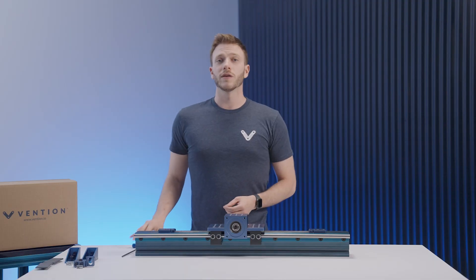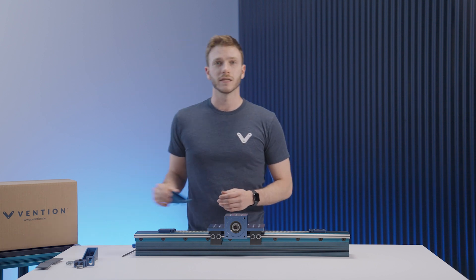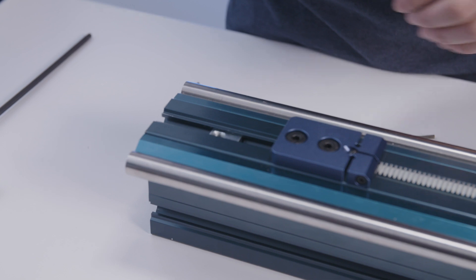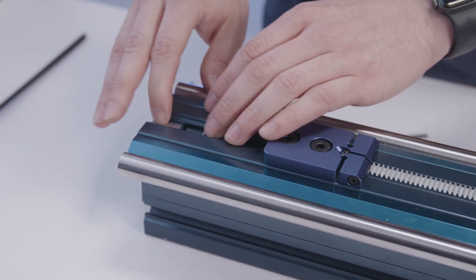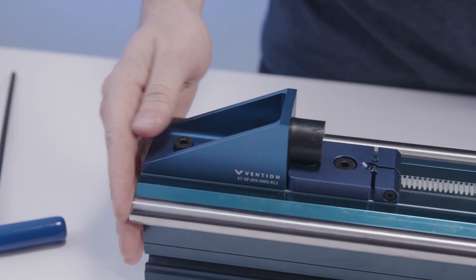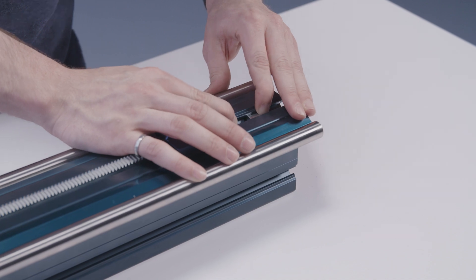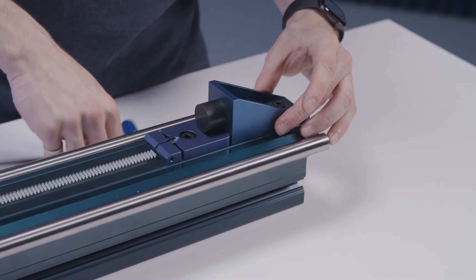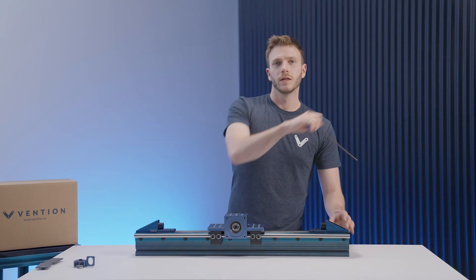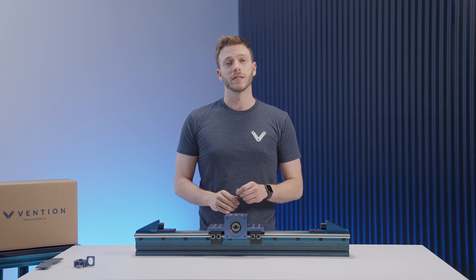To prevent the actuator from over-traveling, it's recommended to install end-stop bumpers. This is done using a rubber bumper and gusset assembly, fastening it just behind each of the compression blocks. Once installed, run the housing up and down the full travel of the actuator by hand to make sure it's smooth and does not jam.